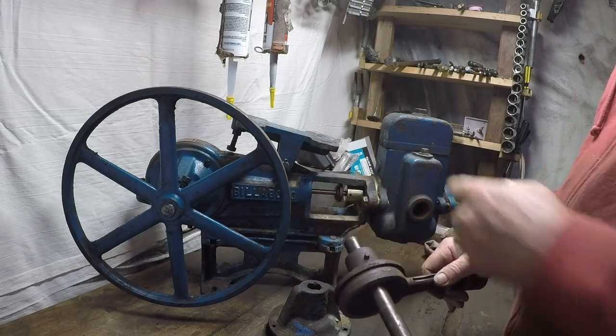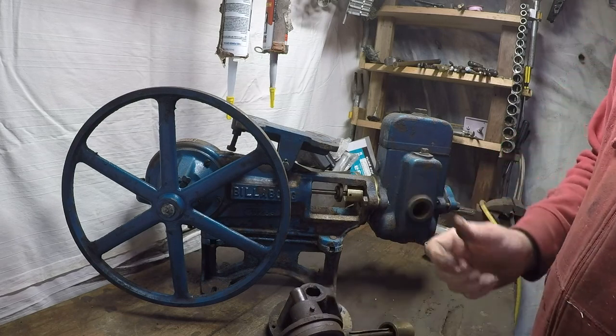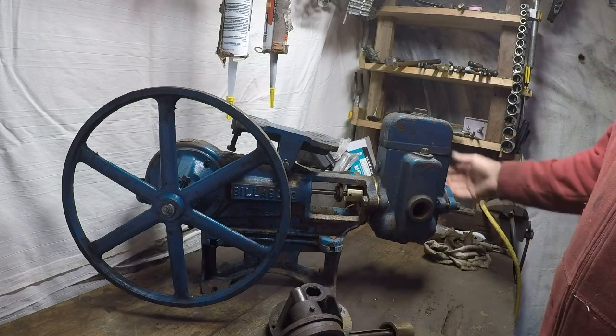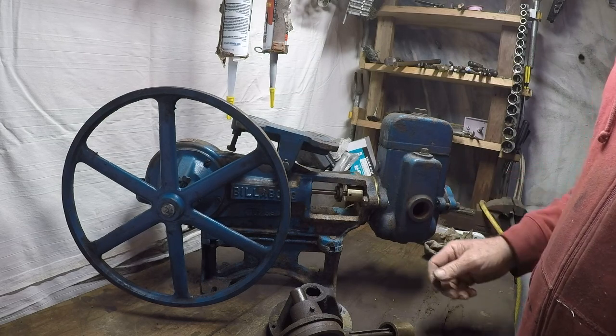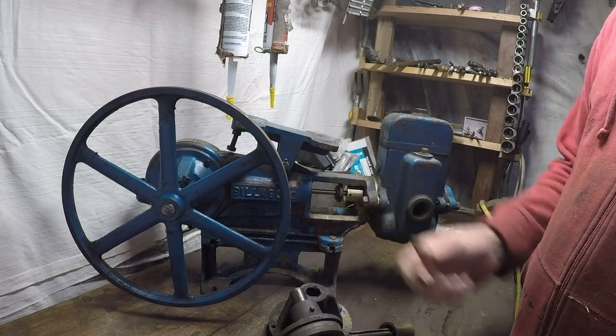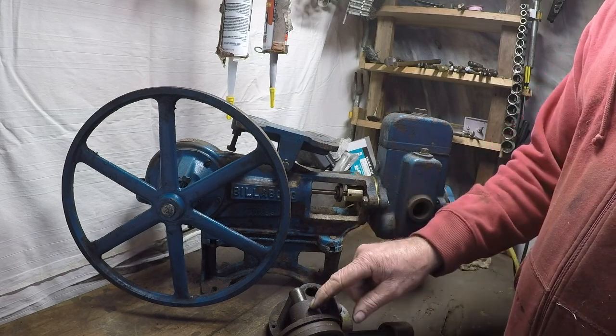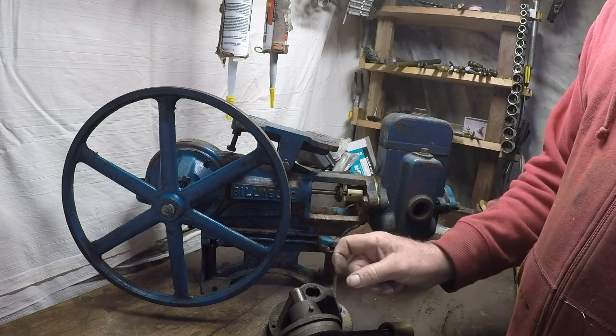That pin can shear, which often happens if something has occurred on this side - there's been a sudden lock, somebody's crimped the hose, and instead of the valves giving way, that pin has sheared. If that happens, you want to punch it out, and if you can't find a new tapered pin, you'll have to drill it out and put a spiral pin in.